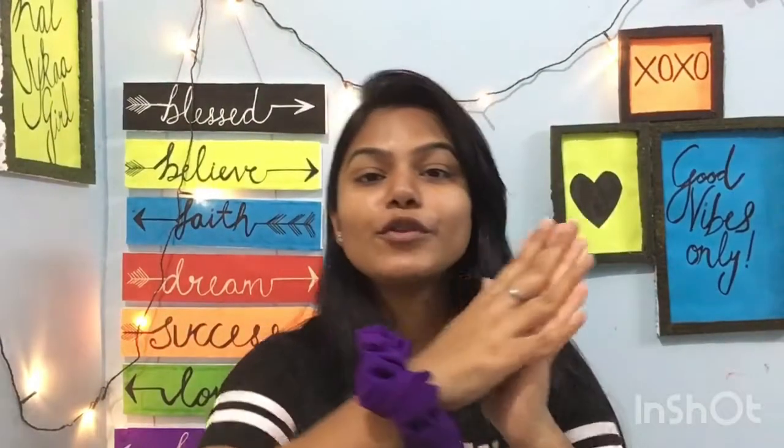Hope you guys found this helpful! If the video was helpful for you, please like, comment, and share. Don't forget to subscribe to my channel. See you in the next video, bye!